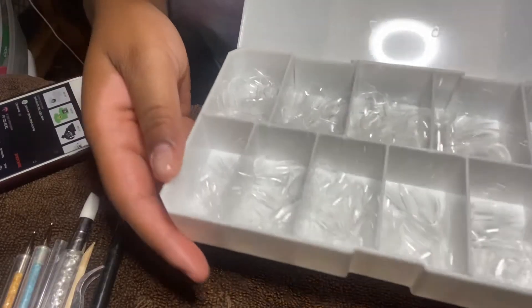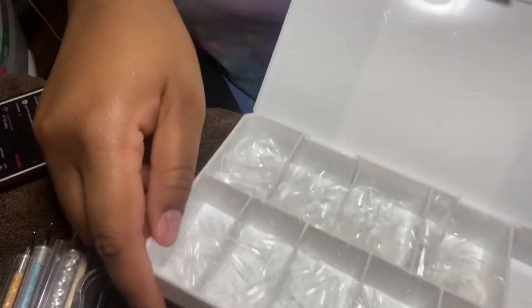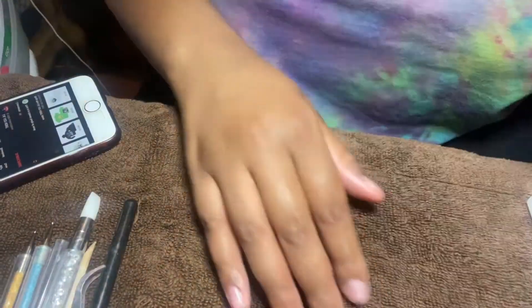This is an overview of how the nails look when they come in the box. I feel like this set doesn't come with that many nails, but let me know in the comments down below.